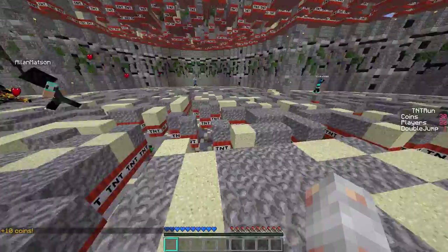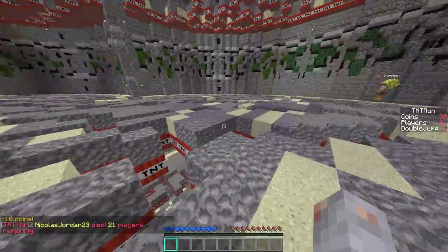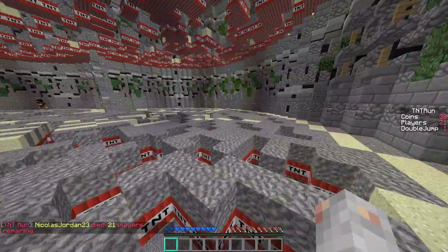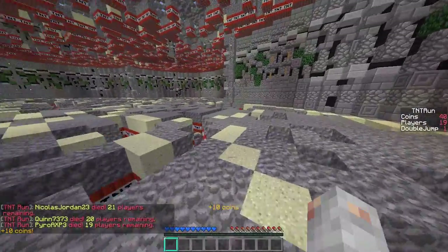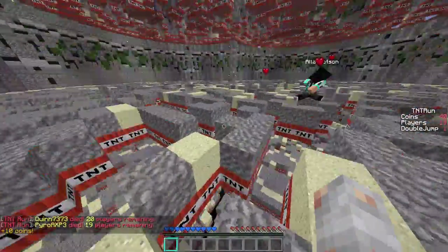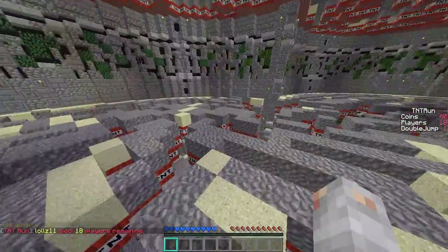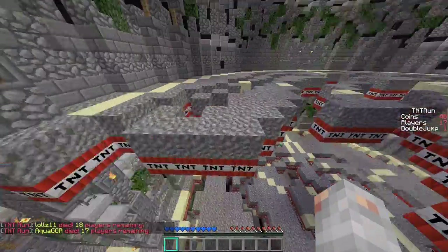They've got special key switches on it. Razer says they've developed them for precision, but I don't really know much about that — you can go on Razer's website to see all the details. I'm using the BlackWidow Ultimate, not the Chroma, because I didn't feel it was worth an extra $50.